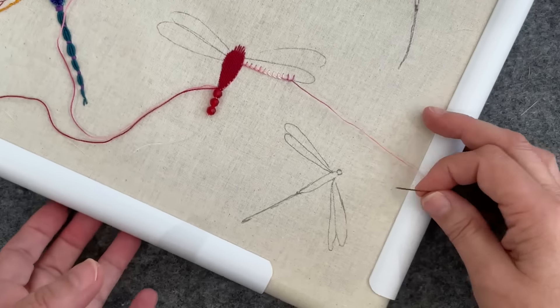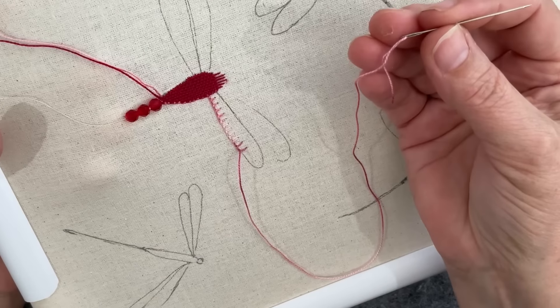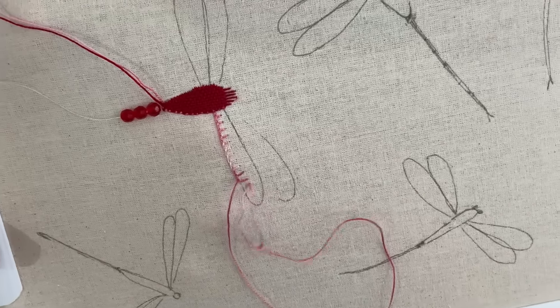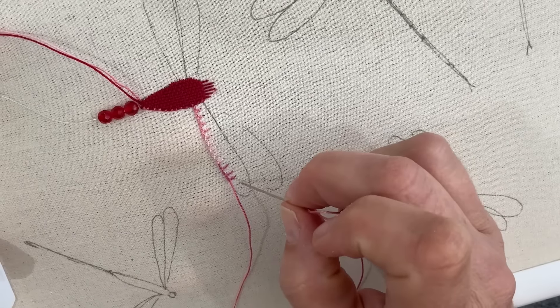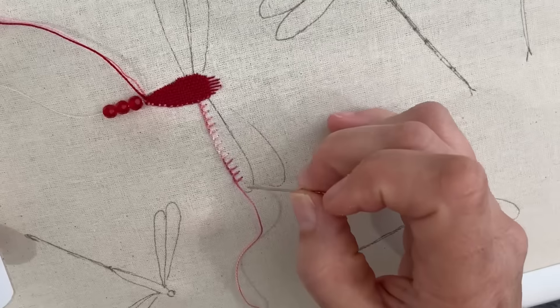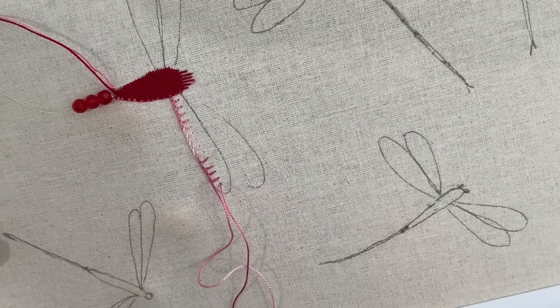I'm going to move it out of shot and let this needle dangle and get rid of that twist. It must be because it's a thread that's actually just twisted. That's better — now my thread's laying properly. You can't help but twizzle the needle as you're maneuvering through your fingers, so it just happens. It's just part of learning to spot when it's going to get too twisted and a little knot's going to form.